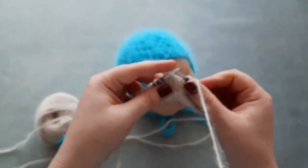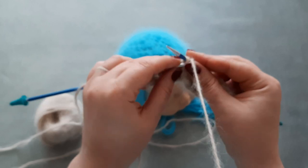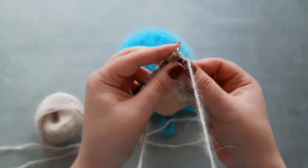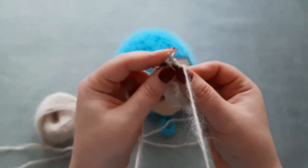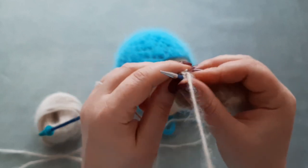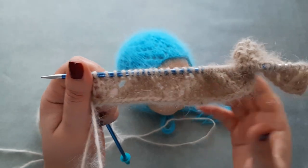And the last repetition: knit one, SSK — slip, slip, and knit together through the back loop — yarn over, knit five — one, two, three, four, five — yarn over, knit two stitches together, and knit the last stitch. This was row six.